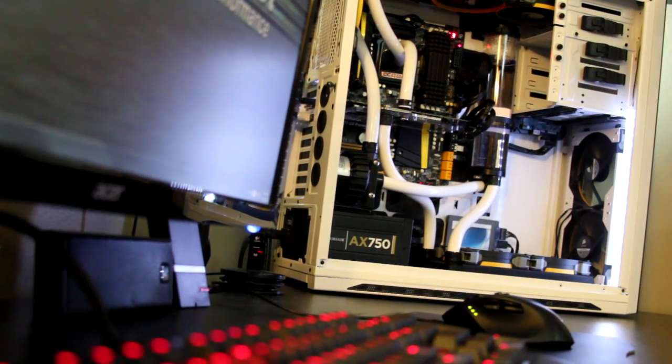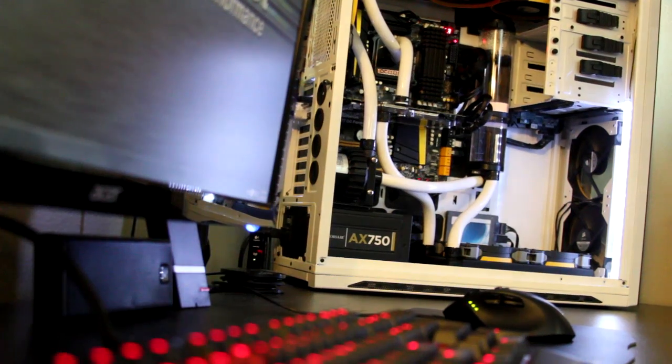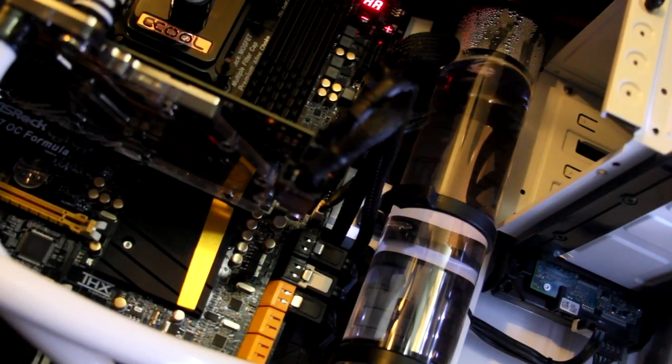Other than that, there's really nothing in the box other than some bubble wrap. So let's go ahead and get this thing inside my machine and see how well it cools my 3770K and my GTX 680. This is my first full copper radiator and I'm really excited to see how it performs compared to the brass radiators I currently have installed.